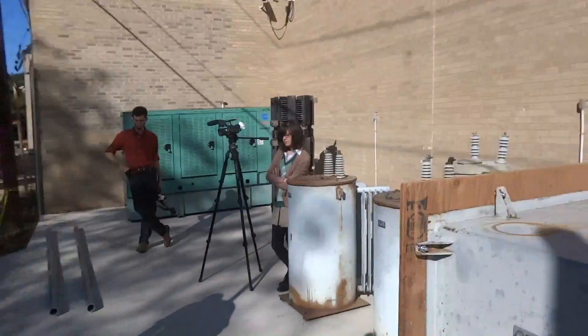I want to emphatically thank the members of the Geek Group IRC who made this possible today. Your donations took care of this fence. This is pretty cool.